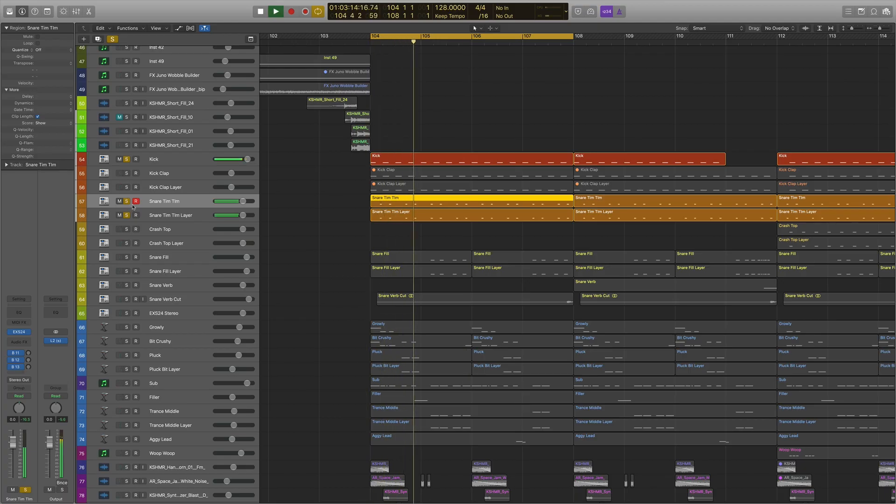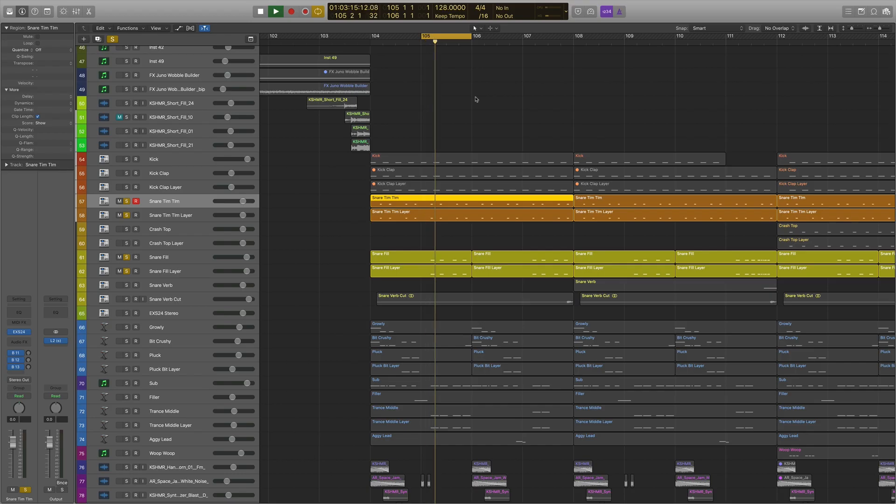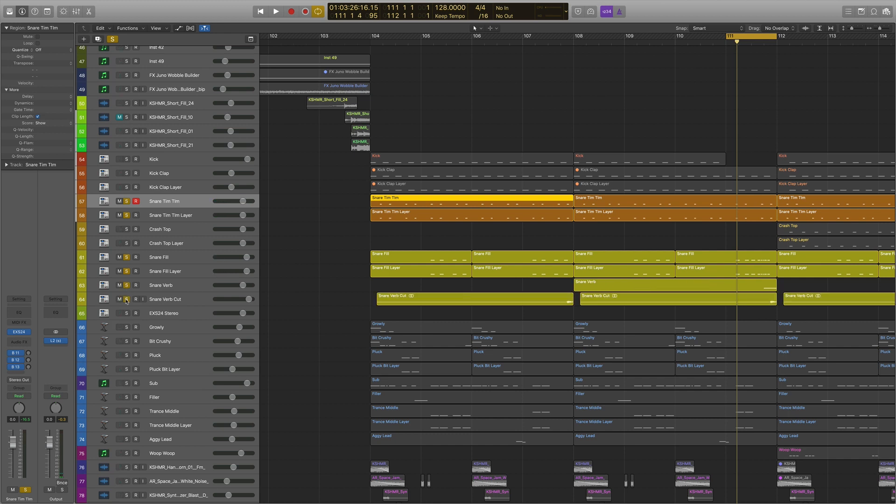I'm going to pull one of them out and put the other one back in, and you'll notice the difference — see how it has a lot more knock to it. Then we have this snare fill towards the end of phrases and towards the end of the eight bars. Little fill, why not? And that's also matched by a reverby snare and then a snare with reverb that I cut — that sounds kind of big and epic, like one of those EDM snares. That was the drums.